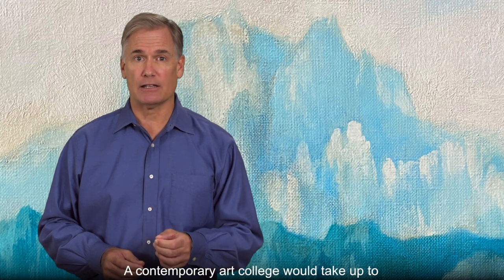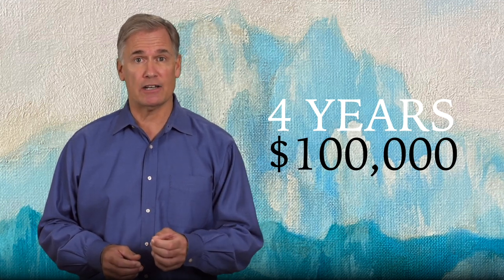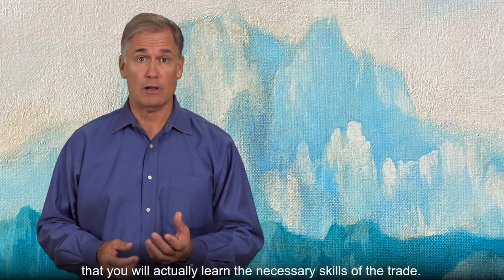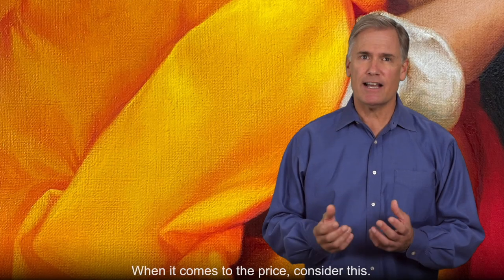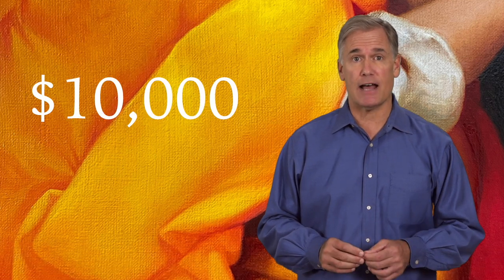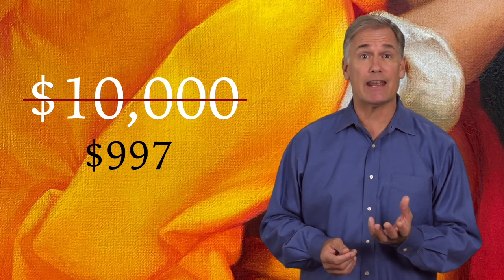At a contemporary art college, it would take up to four years of your time and may cost up to $100,000, including relocation, accommodation, tuition, and other fees — with no guarantee that you will actually learn the necessary skills of the trade. How much does this course cost? When it comes to the price, consider this: the total value of this course is $10,000 — 50 tasks for $200 each. However, for a limited number of students, you can enroll at the heavily discounted price of only $997.